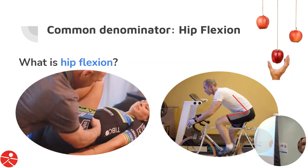So what is hip flexion? That's pulling your knee to your chest. It's a combination of about four joints, but for this talk we're going to focus on how your femur or thigh bone moves relative to your pelvis — the bone that connects your lower extremity to your trunk.